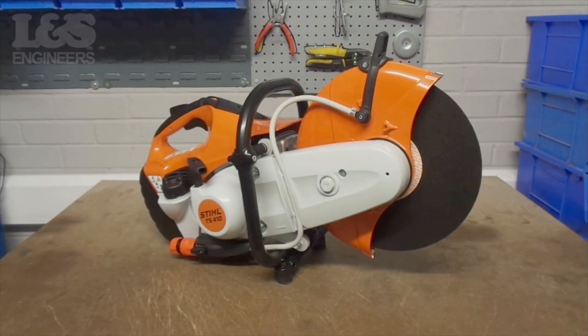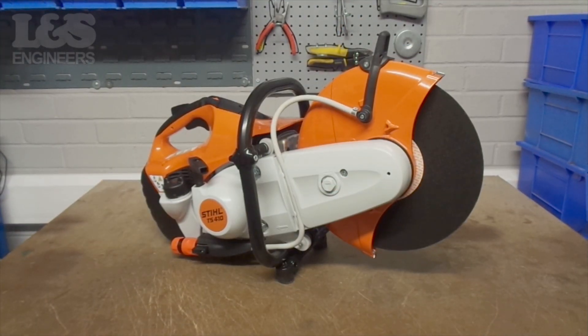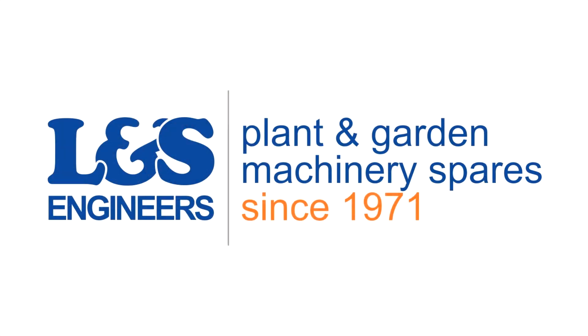That's how you change the AV spring on a Stihl TS-410. All the parts and tools needed for the task are listed in the description below. Please like, share, and subscribe if you found this video helpful.